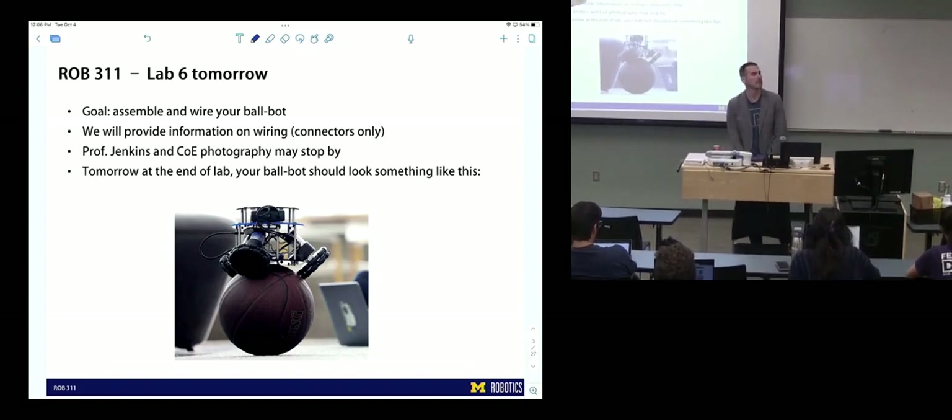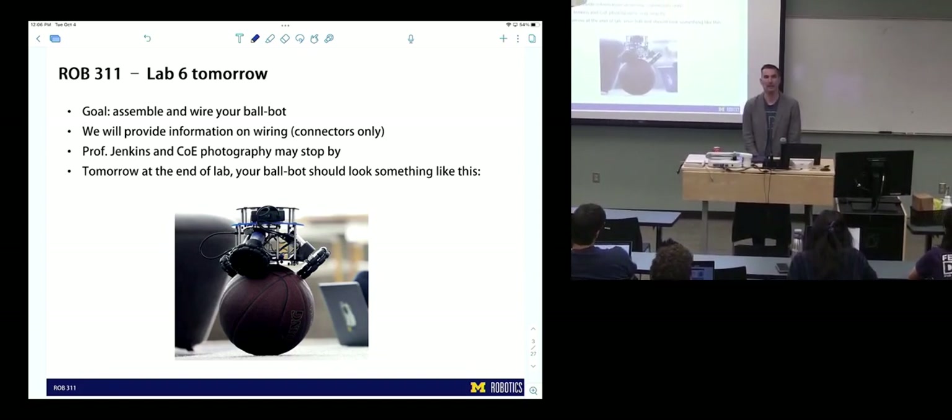So that's lab tomorrow — assembly. Does anybody feel like they won't be ready to have their ball bot assembled by the end of the day tomorrow? You can laser cut some tomorrow too — the laser cutting is fast. I think you could laser cut your plates, all of them tomorrow, and still assemble. Assembly, if you know what you're doing, will probably take about half an hour. We'll have a little drawer thing that contains all the fasteners you need — you guys will just get them as needed.